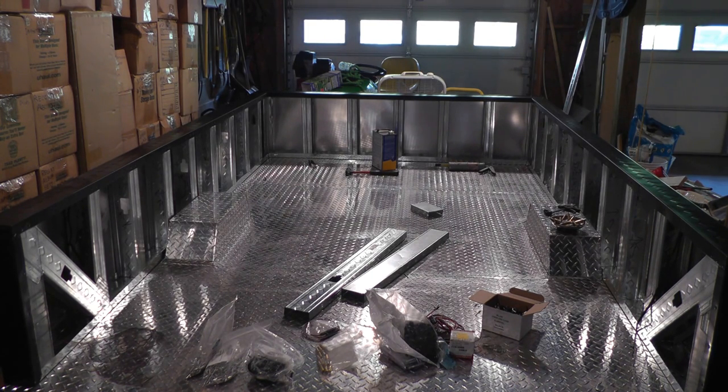Basically what you see here is a completely finished trailer except for the tailgate. We really are coming close to the end — the end is in sight. It seemed like it was going to go on forever, but the end is near.